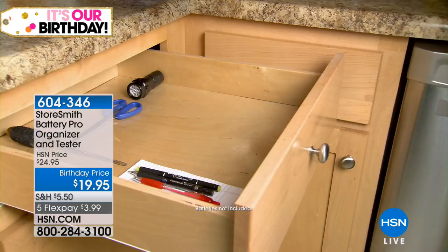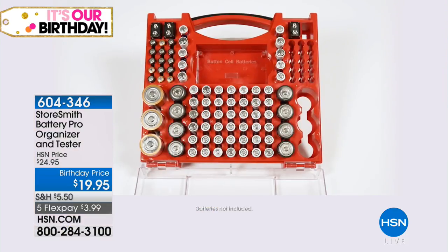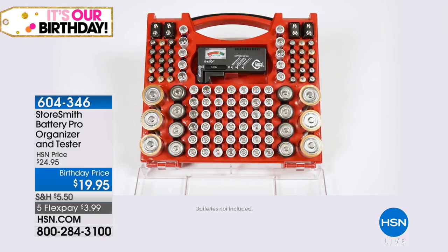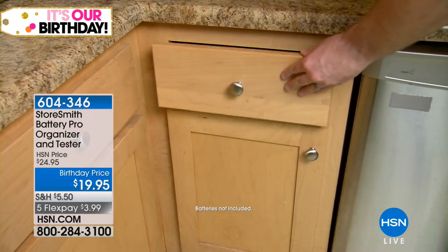I'm Suzanne. Thanks for joining us. Hope you're having an awesome night tonight. We're going to continue on with this home theme, then we'll be back in the kitchen here in just a couple of seconds. They're all really very smart solutions just to make your life easier. This is something that's near and dear to my heart because we are always fighting in my house not only to find our batteries, but people leave dead ones in the drawer. Like what is up with that? It makes me so mad. Well, we've solved that problem.